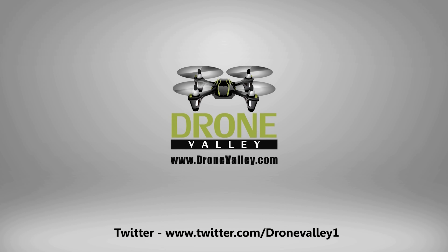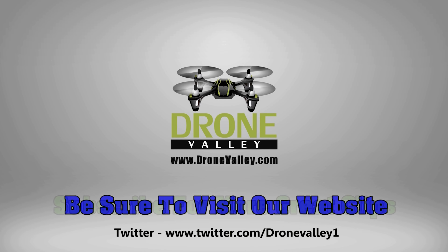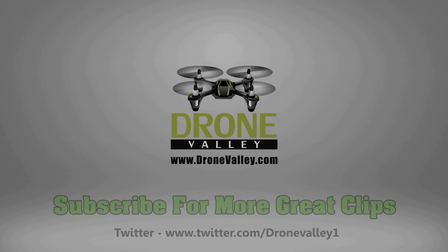That's pretty much it for today. Thanks an awful lot for watching and hopefully you found this helpful. Until next time, happy flying.